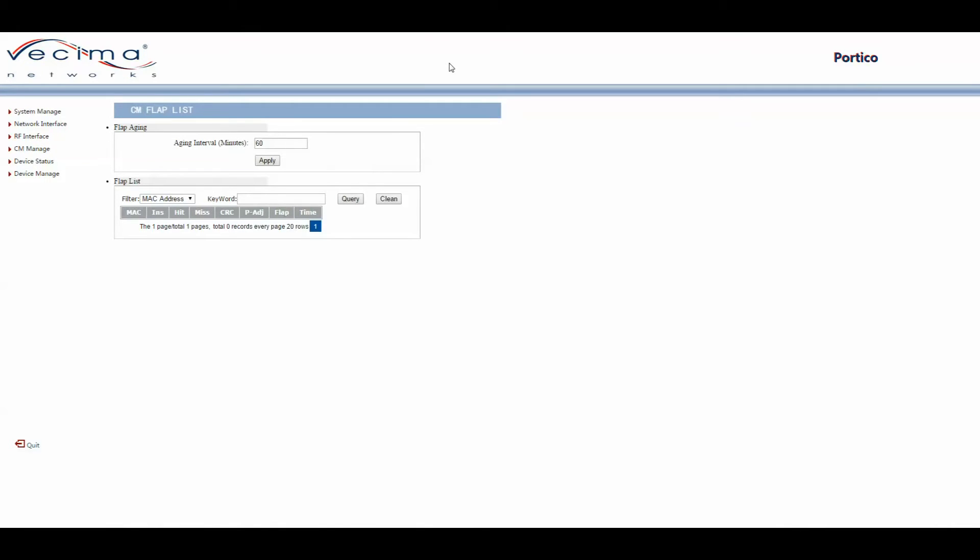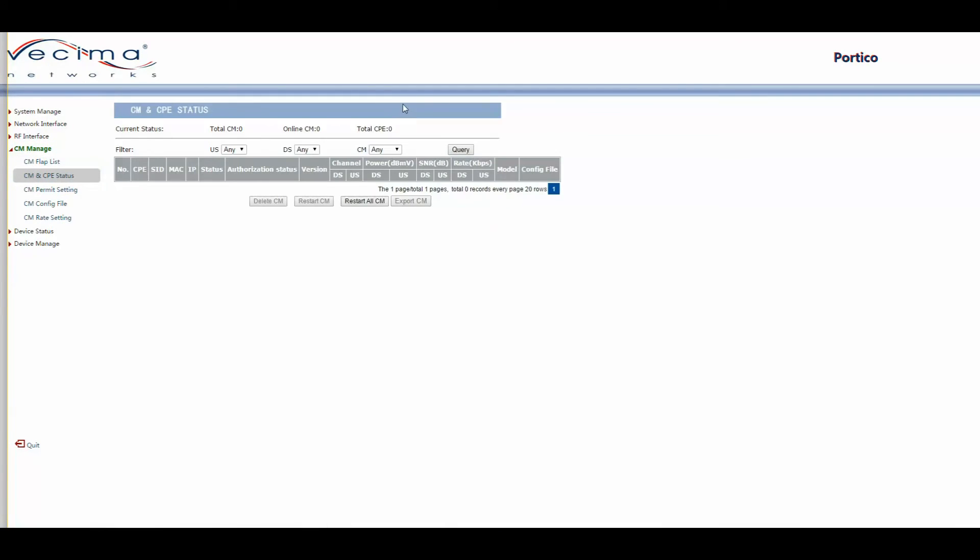To find the CM or CPE Status, click on CM Manage, then CM CPE Status. This page shows all cable modems and customer premises equipment and their information. On a regular page, you'll see the number, CPE, SID, MAC, IP, Status, Authorization Status, Version, downstream and upstream channels, power, signal-to-noise ratio, rate downstream and upstream, model, and configuration file. This page also lets you restart all cable modems, export settings, restart an individual cable modem, or delete a cable modem from the list.